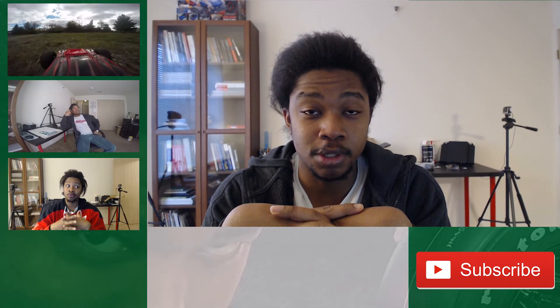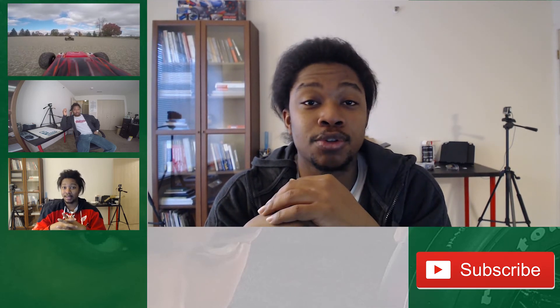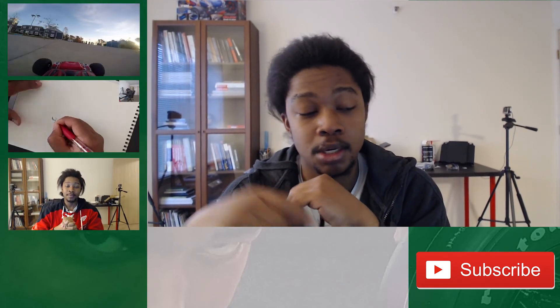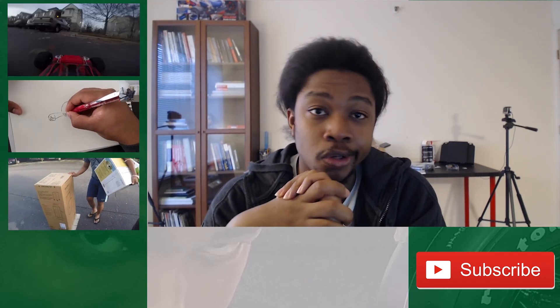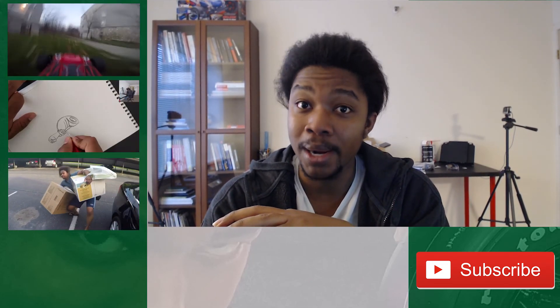Hi guys, hope you enjoyed that unboxing. I know I did. Anyway, if you'd like to see some footage of the car actually in play, I have the link on the top over there, plus some other links down there. Subscribe button is down there, and of course, music used down there. See ya. Bye now. Bye.